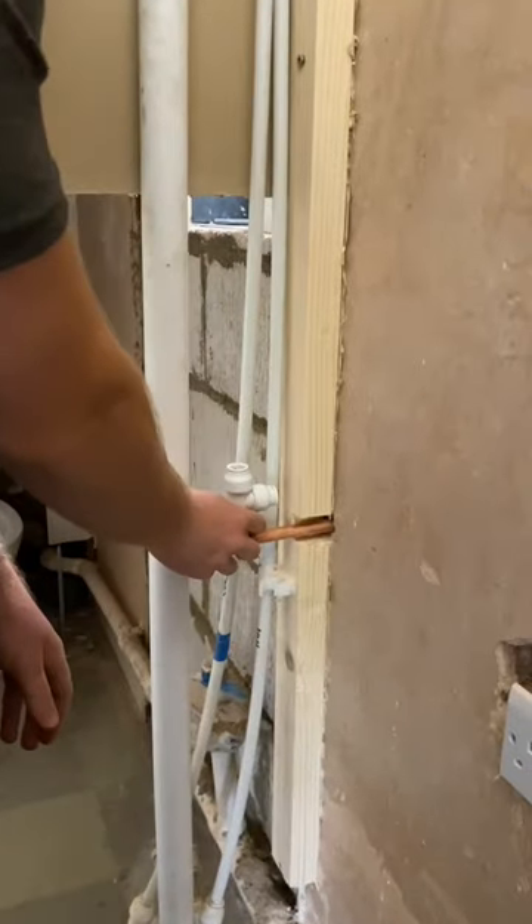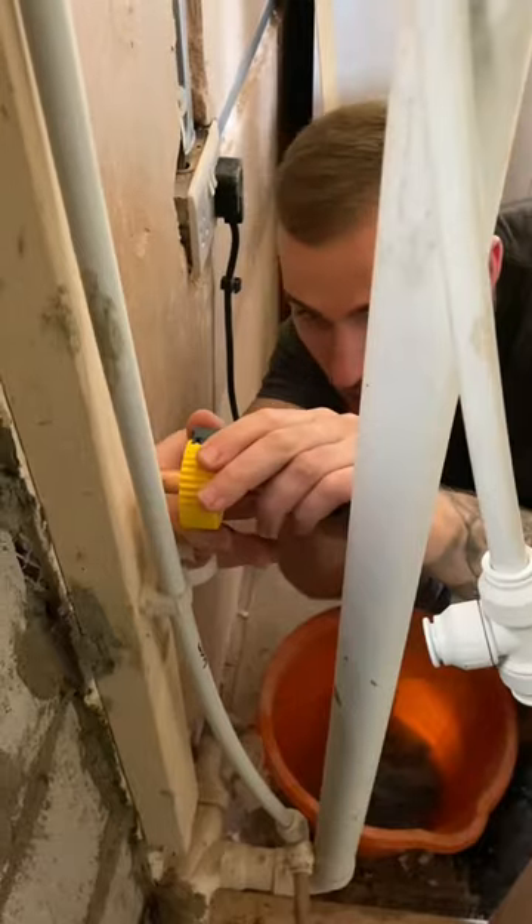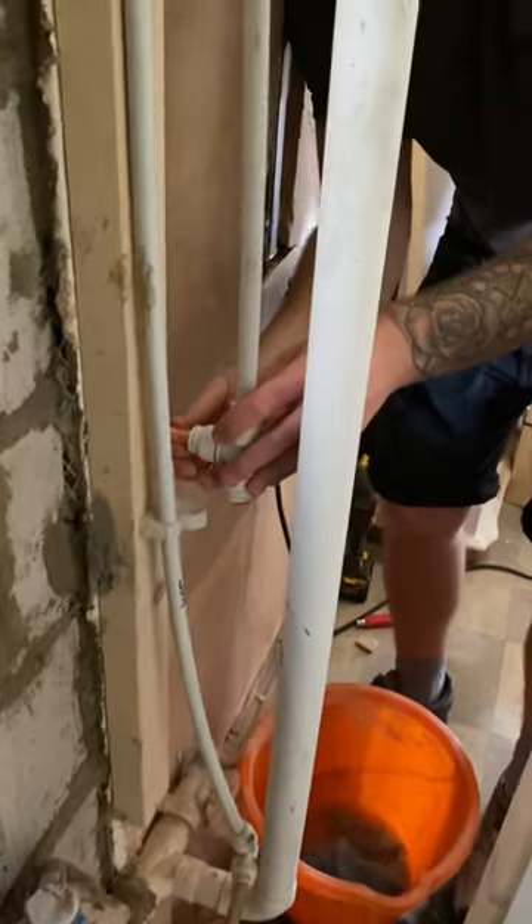Ewan worked out where the connections would sit inside the stud, so we knew where to cut the pipes. And once measurements were made, it's time to cut. The cold feed supplies the upstairs bathroom, so one miscut would mean me showering by holes.